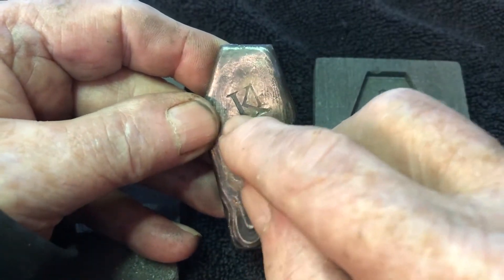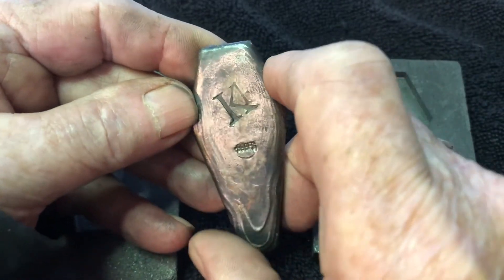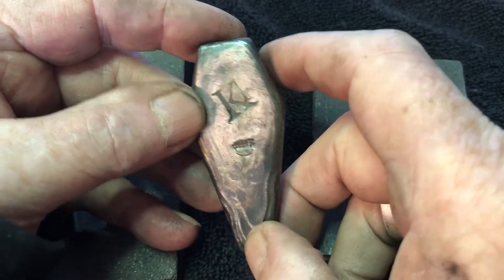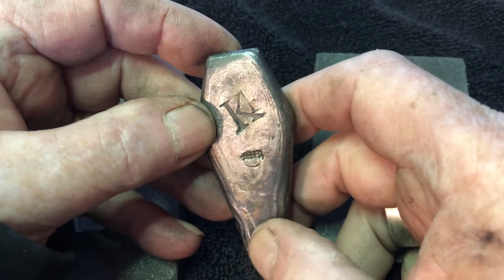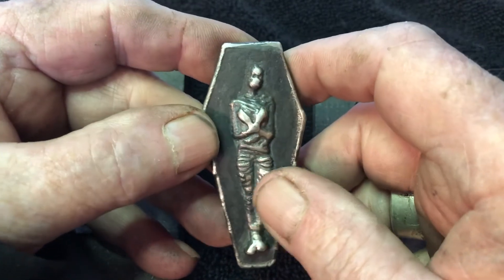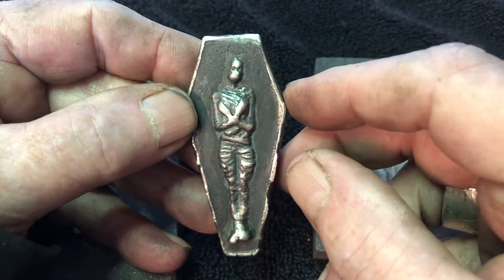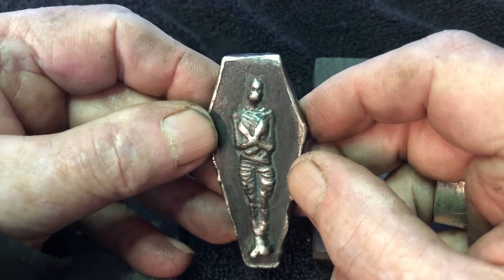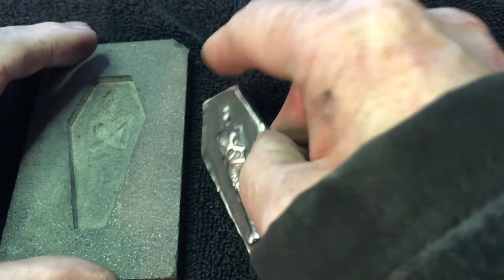I gotta do something about my stamping — I'm really sad about that. Okay, a few little ripples in it, pretty nice looking, a little subtle down here at the bottom, nothing too aggressive. We've been on here for almost three minutes, so we'll cut this short.